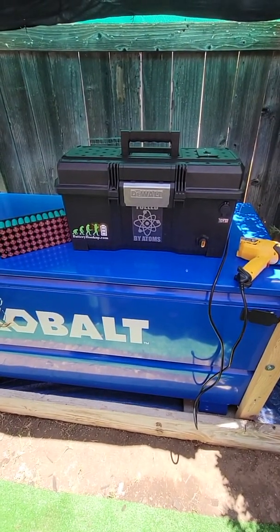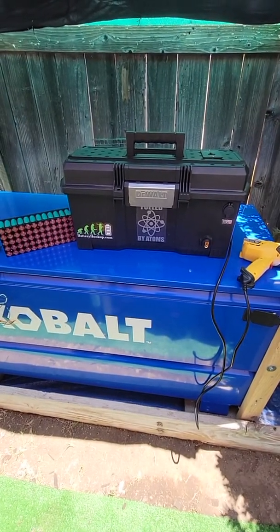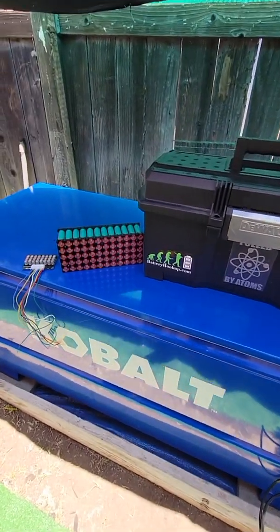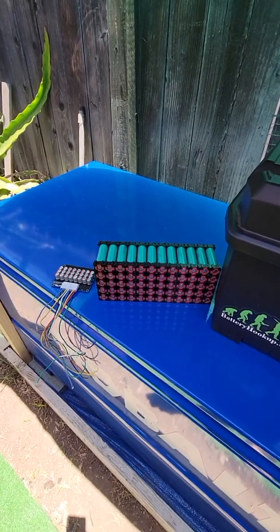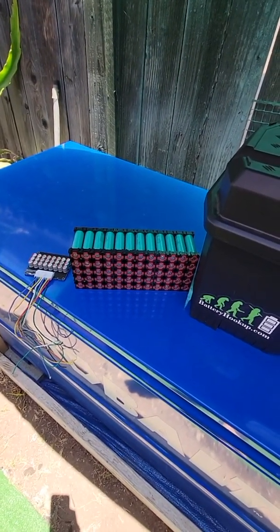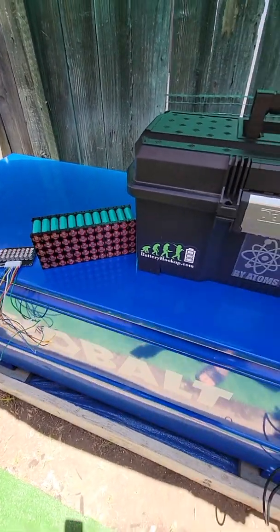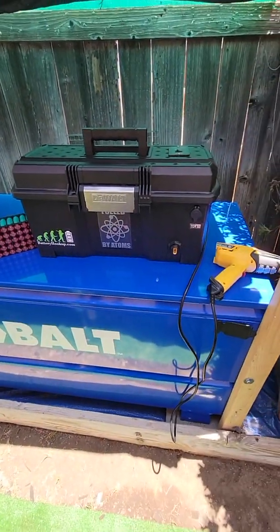Hey YouTube, I'm here to show you the portable solar generator that I built. I still love 18650s. A lot of people are getting away from them, but the weight of them and the power I can get out of them are amazing. LiFePO4 is amazing too, but I still like my 18650s.